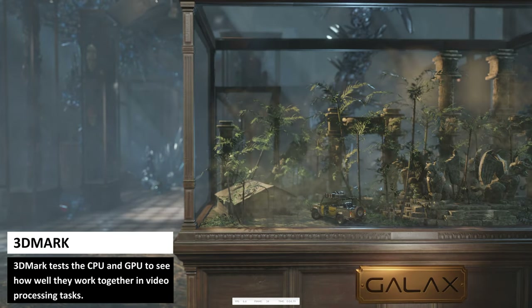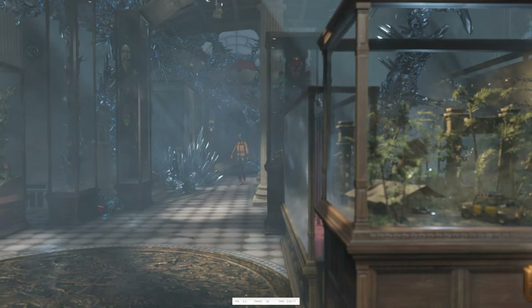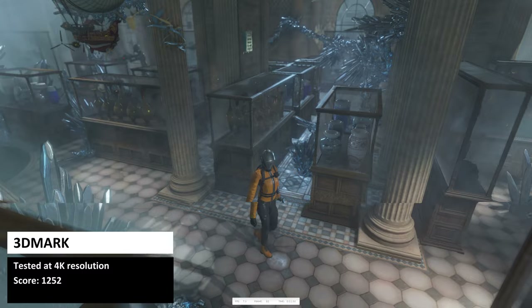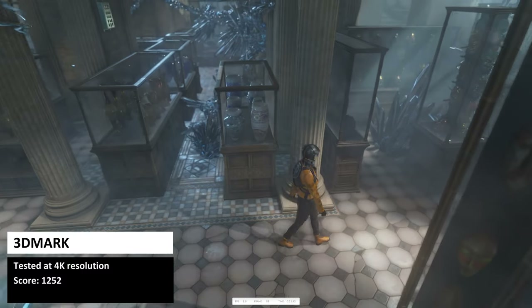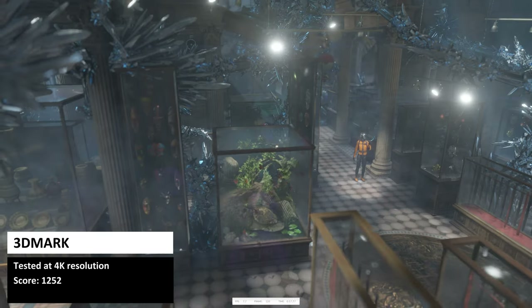3DMark tests the CPU and GPU to see how well they work together in video processing tasks. The B-Link SER Pro 5 scores 1252, which is a bit lower than we expected compared to other models.